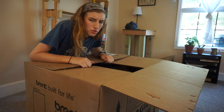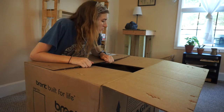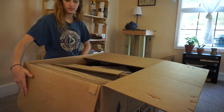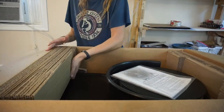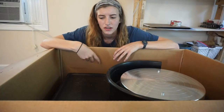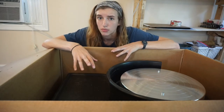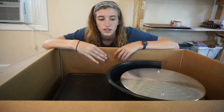I actually probably could have just pulled that open if I had tried. I'm definitely not gonna try to lift this out of the box by myself because I will 100% hurt myself, so I guess I'm just gonna cut open the box and then slide it out.